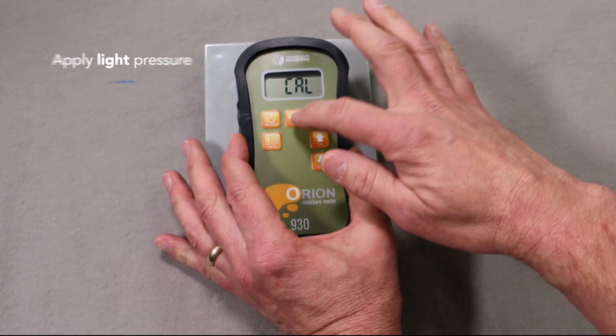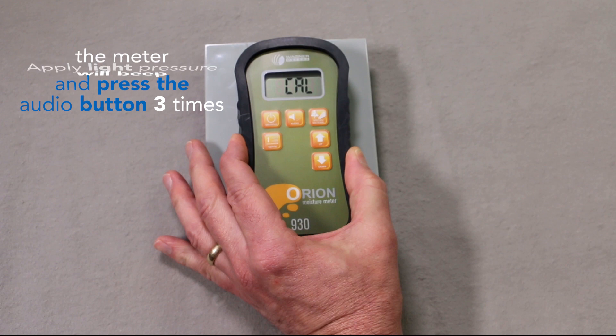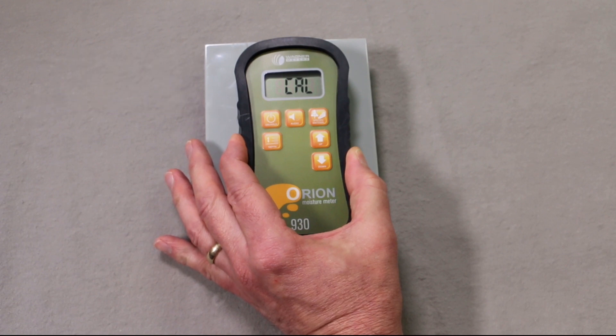Apply light pressure and push the audio button three times. The meter will beep three times to confirm the calibration process.